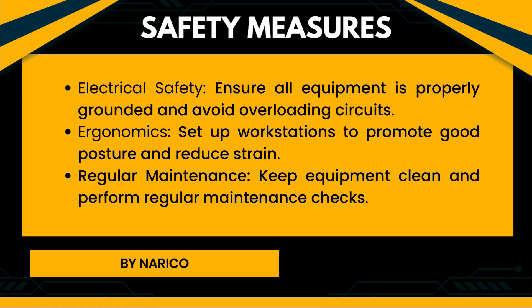Safety measures of computer equipment. Electrical safety: Ensure all equipment is properly grounded and avoid overloading circuits. Ergonomics: Set up workstations to promote good posture and reduce strain. Regular maintenance: Keep equipment clean and perform regular maintenance checks.